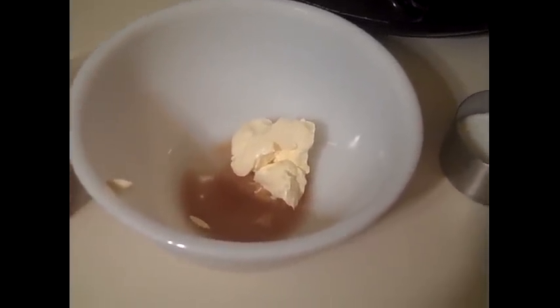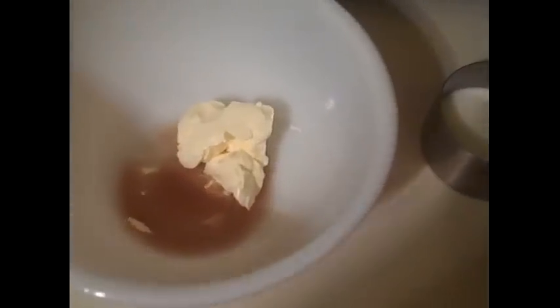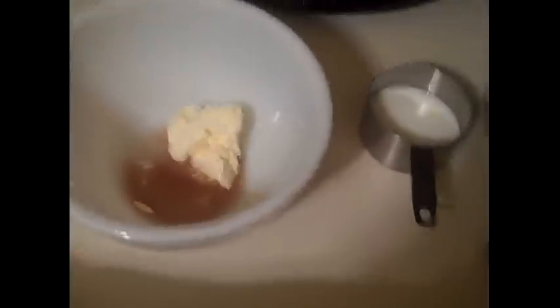I have a quarter cup of butter whipped in a bowl with half a tablespoon of vanilla. I'm going to be adding a quarter cup of cocoa to that, and we're going to whisk that together until it's well combined.